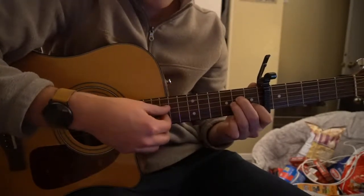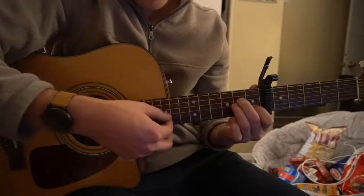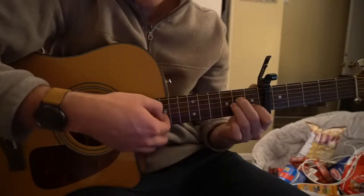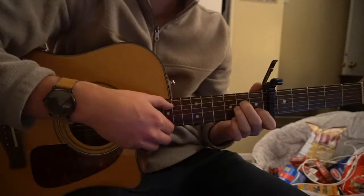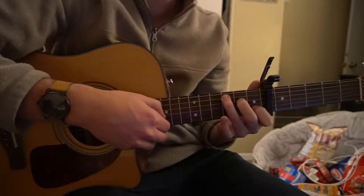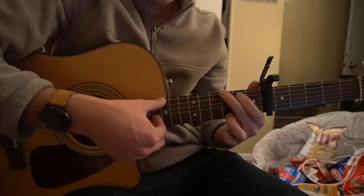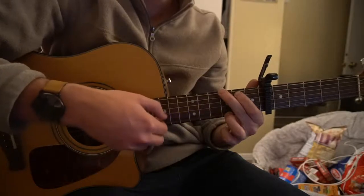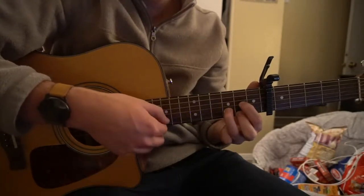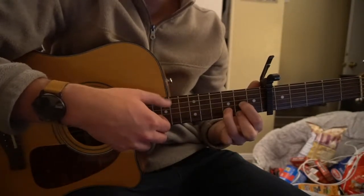We start the verse on an A minor. What I'm doing is picking my root note on the A string, and then simultaneously picking the G and the B string twice. Next we go to our C chord with the same picking pattern, then to the G chord where you're picking the low E string, and then to the D chord where you pick the D string. You're always picking the G and the B string, but you're changing the root note.